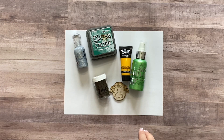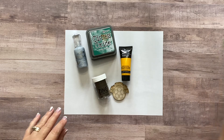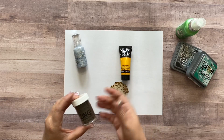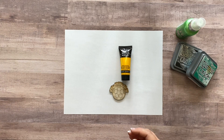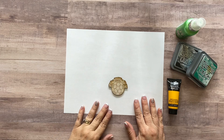The one medium I don't have a sample of is flocking. It's almost like embossing powder but fuzzy — it makes it feel like felt when it's done. You can use flocking as well, but I don't have any so I'm not going to be using that today.